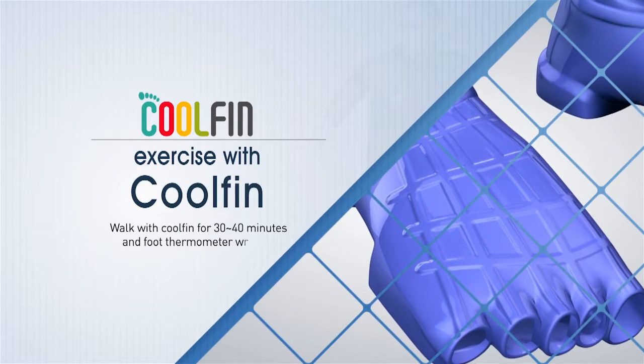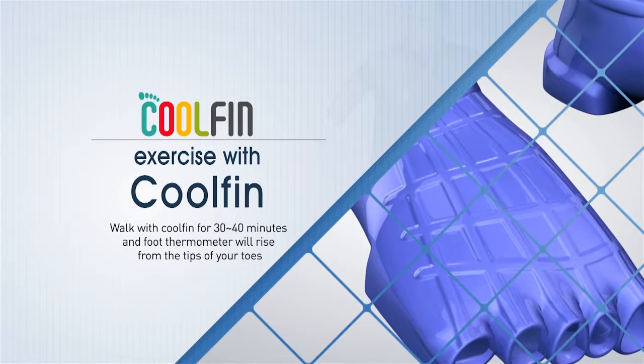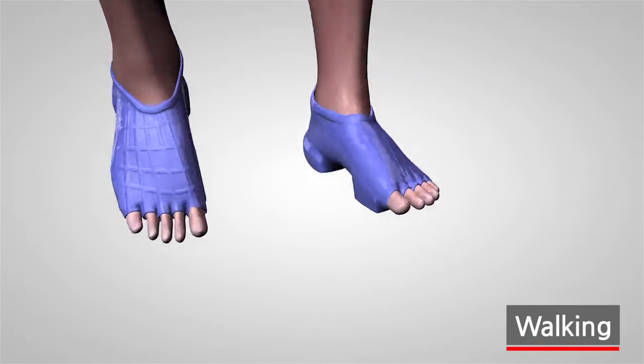Cool Fin custom exercise: to relieve fatigue 30 minutes a day during daily life and housework. Walking.